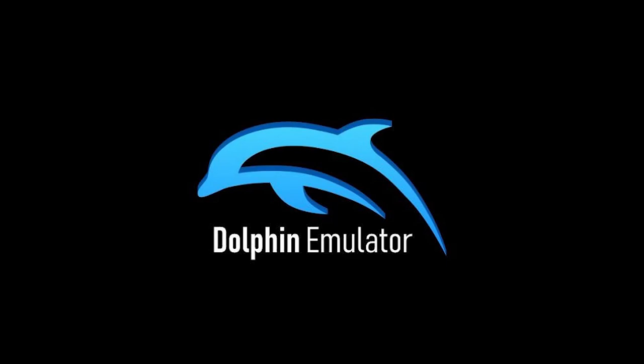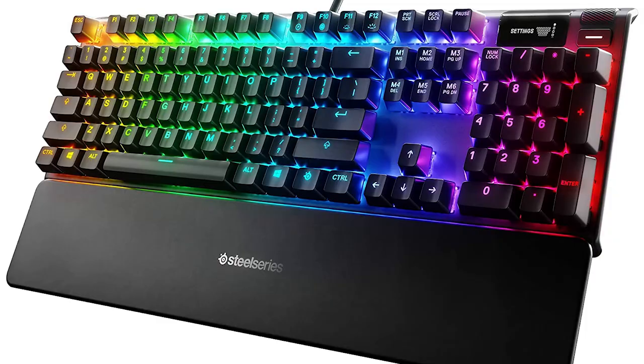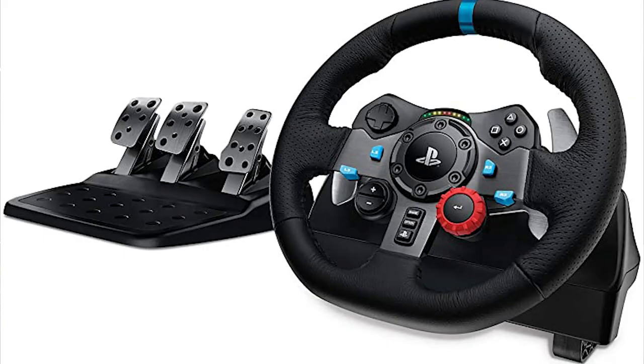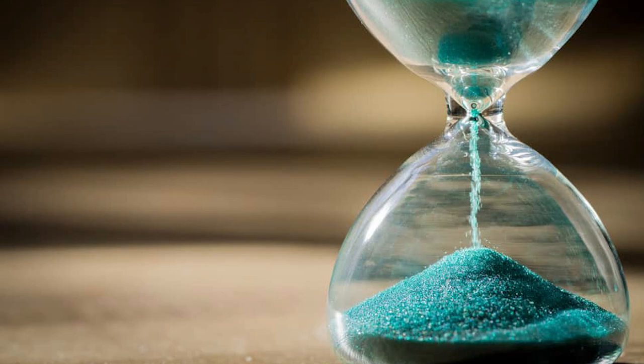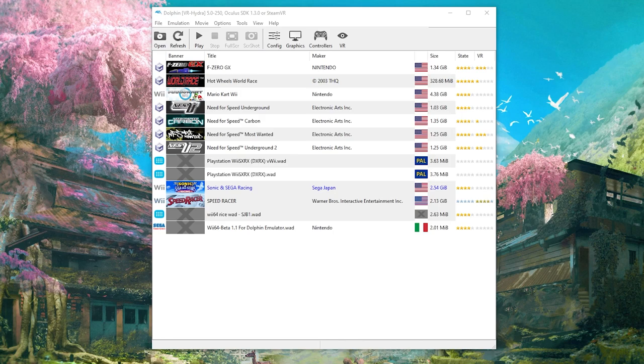Some things you're going to need to get started: the Dolphin VR emulator, a legal Speed Racer Wii ROM copy, a keyboard, a controller or a steering wheel, a VR headset, and of course some patience. I'm not going to go through how to install the Dolphin VR emulator myself, as it is pretty straightforward to do. Once you have it installed and opened up, it will look something like this.